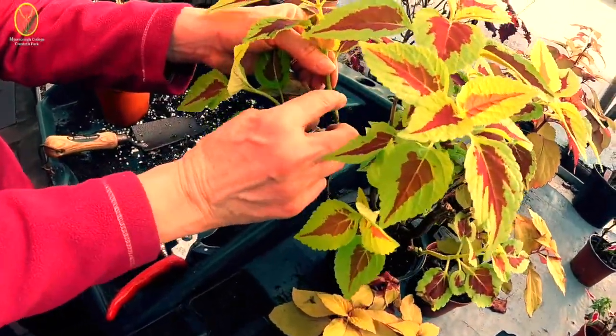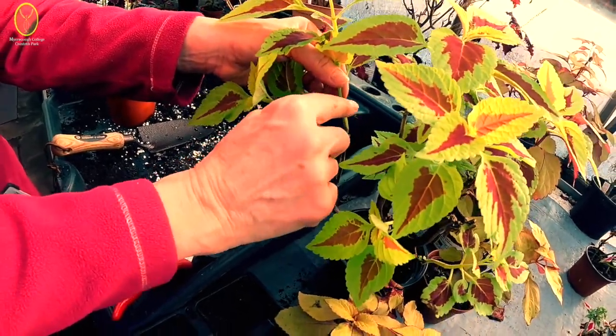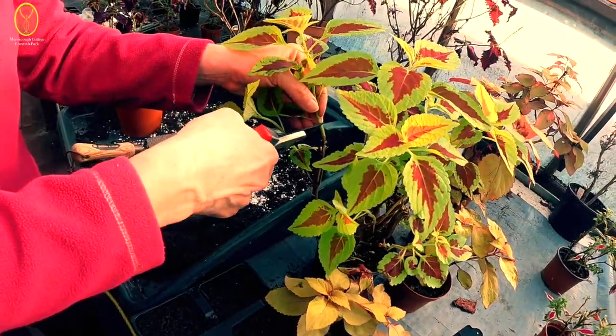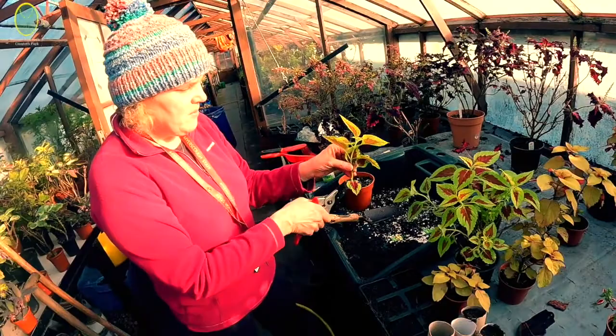You're looking for a little bump - a little node. That's where all the hormone is and it's going to send out a new root. So I'm going to cut just below the node.